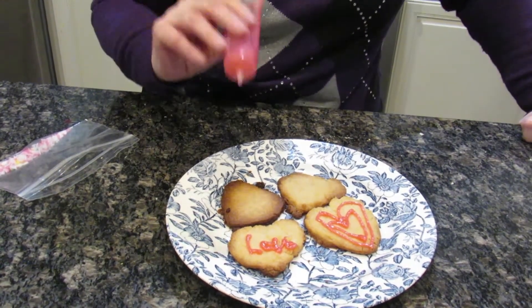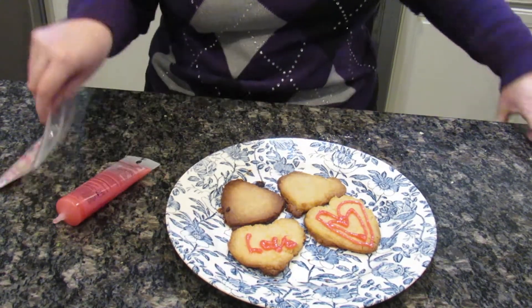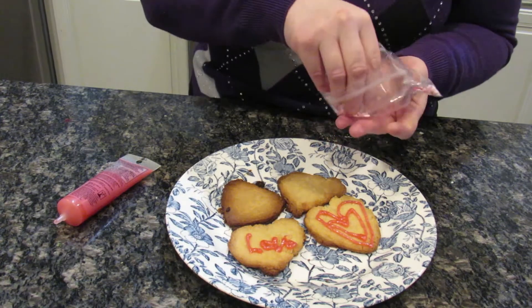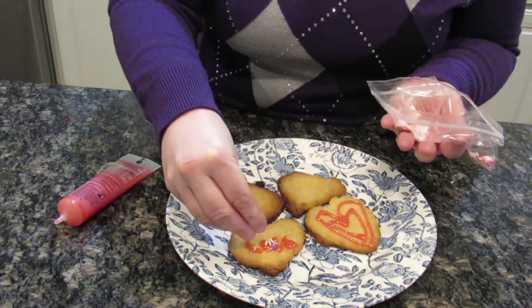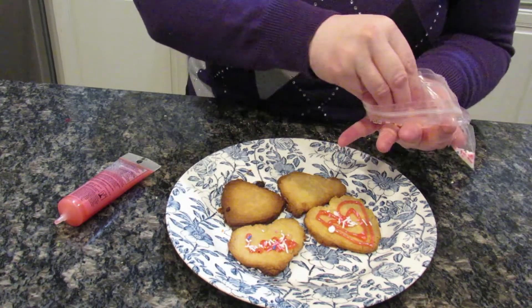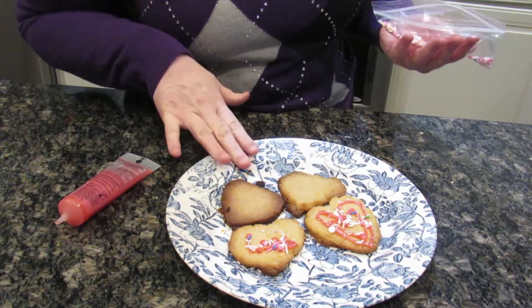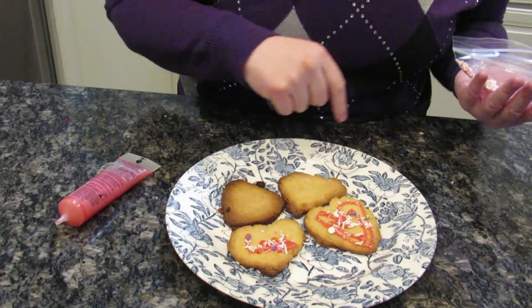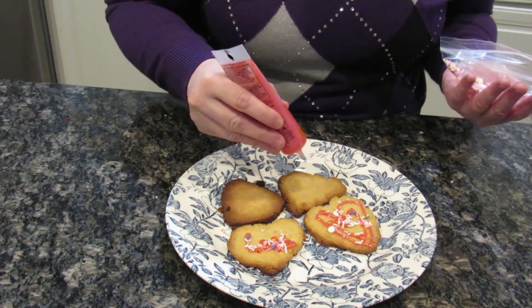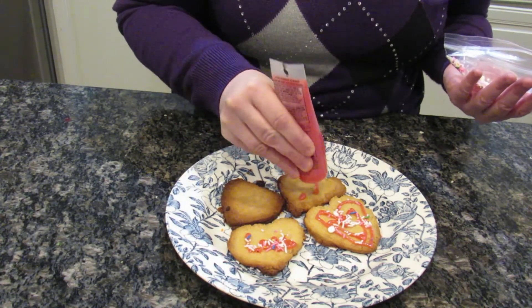I think that is pretty good considering I wrote that upside down! Then take your little bag of sprinkles — put your hands in the bag, but make sure they're clean and that you washed your hands. They'll stick to the icing so you can do whatever you want. These were in for nine minutes — some of them are normal, some got a little burnt, but it's all good. You could also just do polka dots.